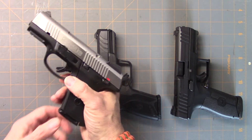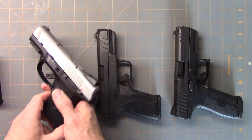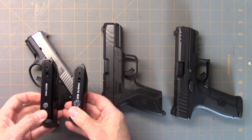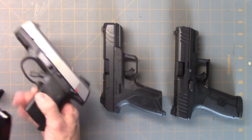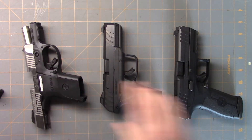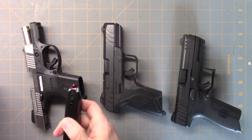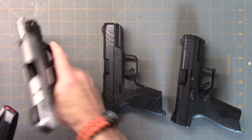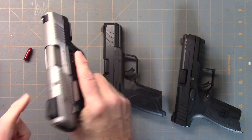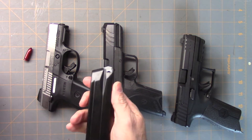The next gun I found with mag compatibility is the SR9C. This one has 10-round or 17-round mags. When I bought the Security 9, I noticed the mags were very similar and had the same little cutout, so I tried it and sure enough it fits and functions. I also found something unusual — this is a Masada by IWI, and it has a very similar cutout, just a little wider than the other one. I figured I'd give it a try, and sure enough it fits and functions, though it doesn't always stay locked back because the follower on these is just a little bit different.